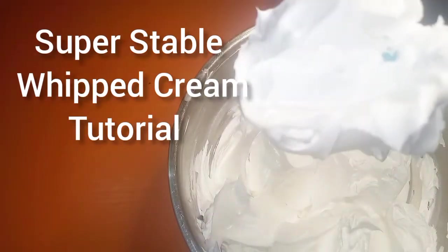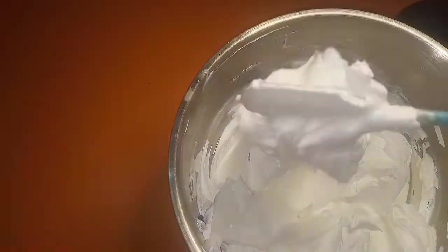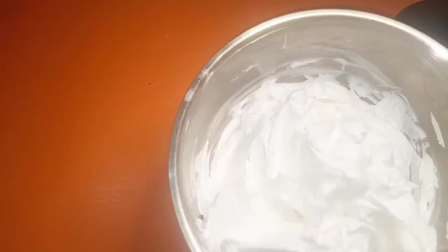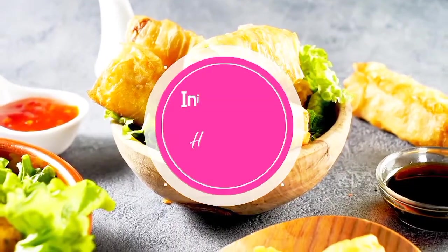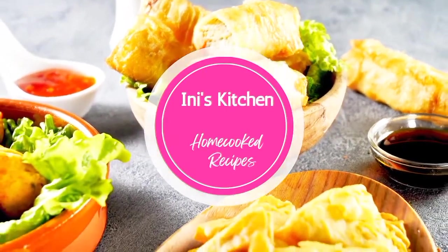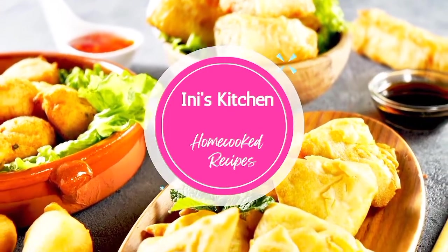Hello, welcome to my channel! Today I'll be teaching you how to make super stable whipped cream. Welcome back — today we'll be making super stable whipped cream.